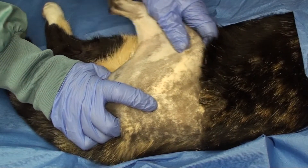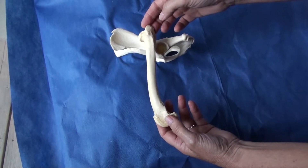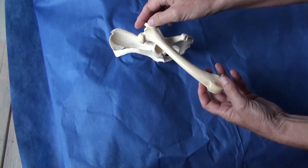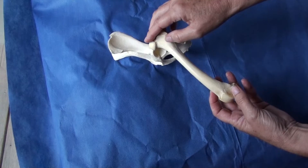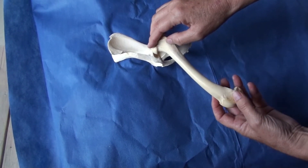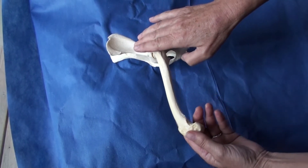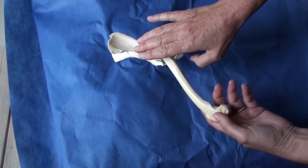Once I feel it pop into place I make sure the motion is smooth. Now let's look at the reduction using bone models. Externally rotate the stifle to bring the femoral head up, allowing it to clear the cranial acetabular rim when you are pulling caudally and ventrally. In smaller patients I put my finger on the head of the femur and help push it back into the acetabulum as I am pulling caudally and ventrally on the femur.